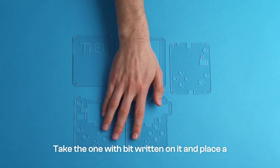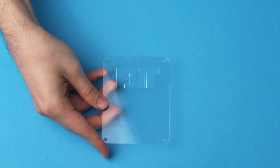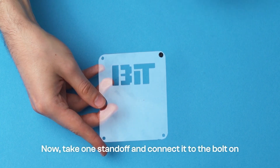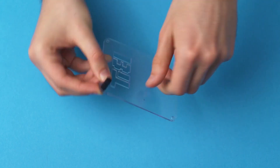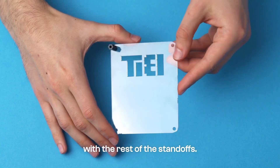Take the one with Bit written on it and place a plastic bolt through one of the holes. The word Bit should be facing towards you. Now, take one standoff and connect it to the bolt on the other side like this. You can now repeat this process with the rest of the standoffs.